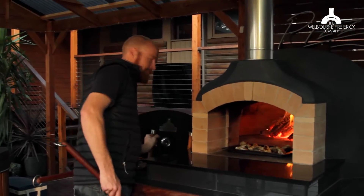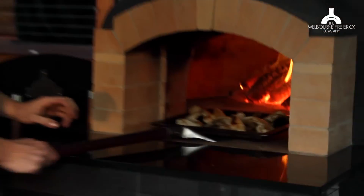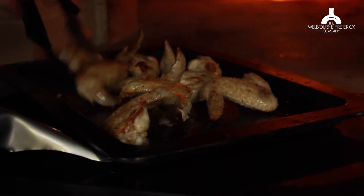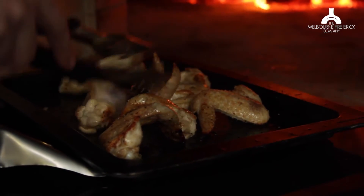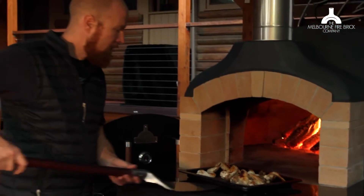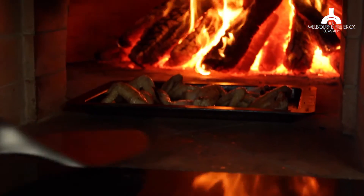But more importantly, there's going to be times when you want to bring your food out and just check it. Maybe you need to turn something — it's getting a little bit cooked. Having a landing there gives you that surface where you can just quickly pull it out, do whatever you need to do, and then pop it straight back in again.